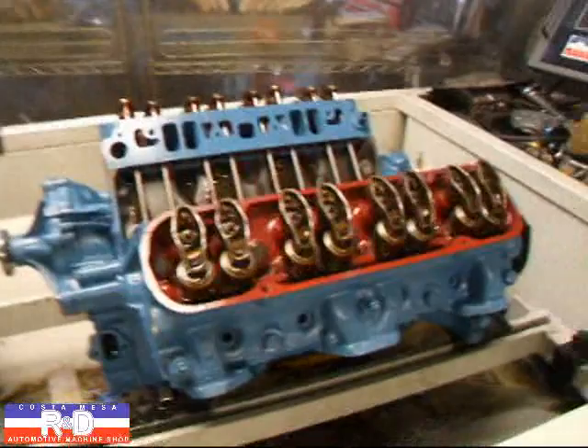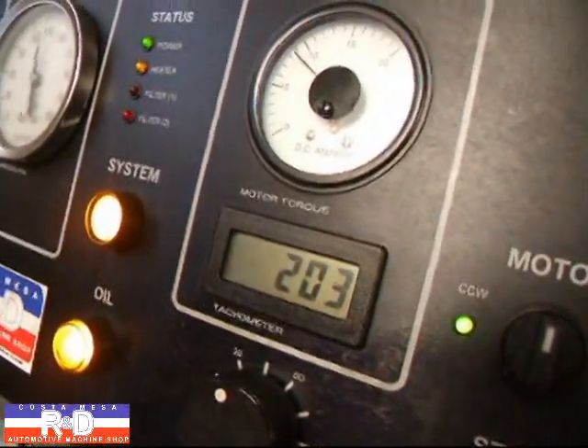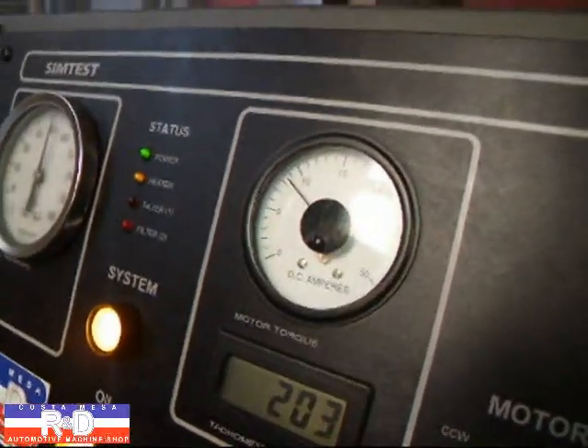We've been running for about 20 minutes now and as you can see we've gained 3 RPM and we've lost about a half an amp up here.